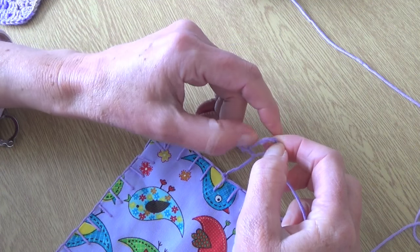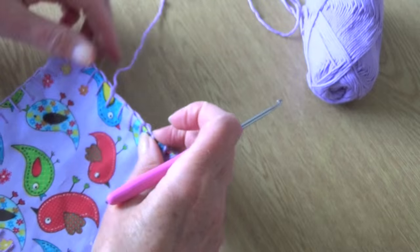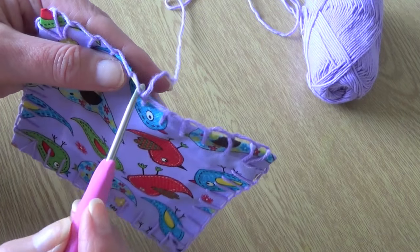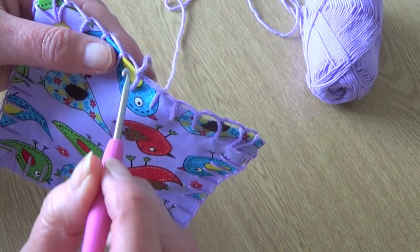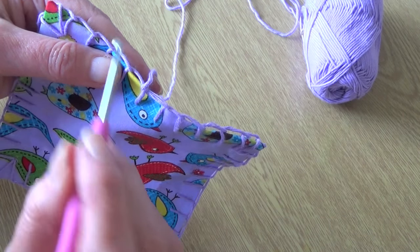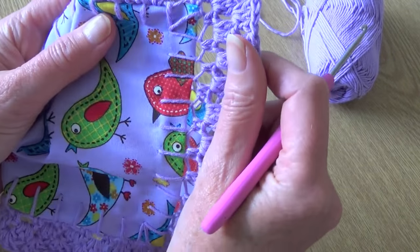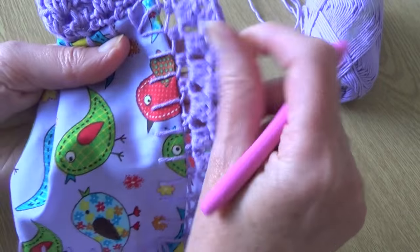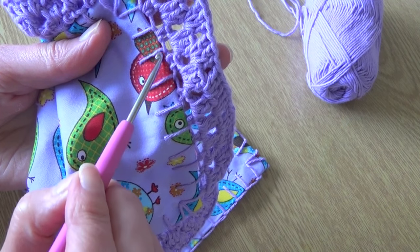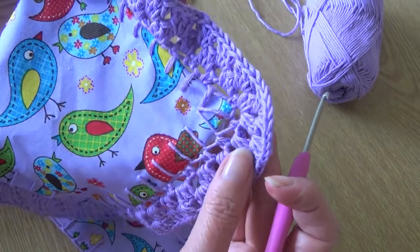I've attached the yarn with a magic knot and I'm going to begin working into the top loops across the top of that blanket stitch. You can do any stitch you like — I'm going to do 3 chain and anchor it into each one with a double crochet. So: 3 chain, 1 double crochet. I find that gives a nice open work effect, but you could work double crochet across and do 3 or 4 in each one for a really tight edge.